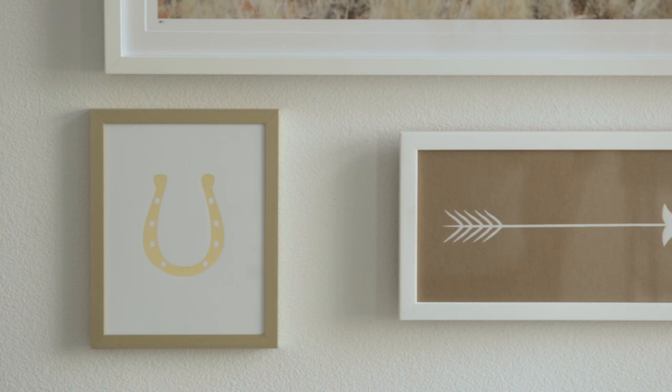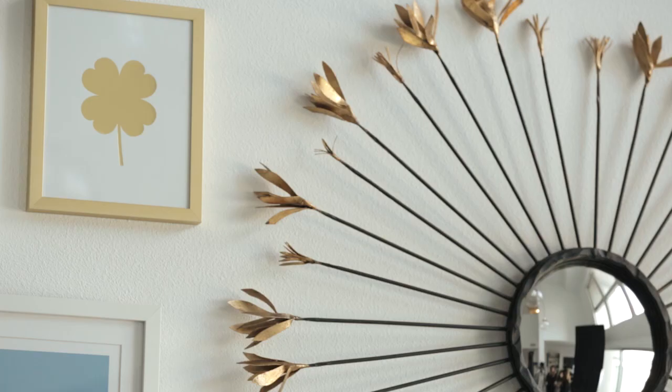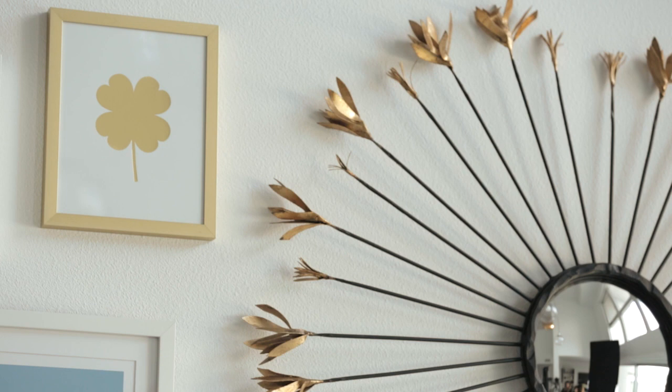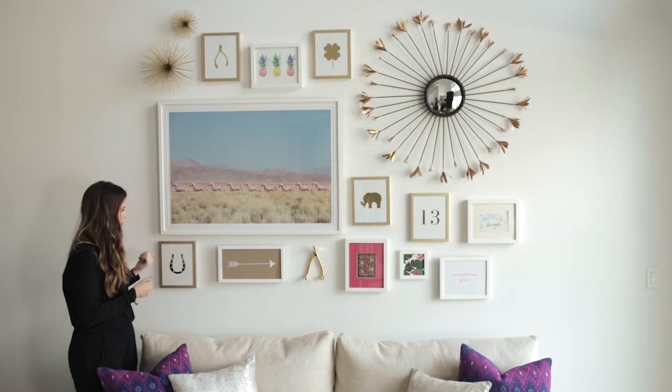Here's the final result of the gallery wall. I absolutely love every single image — everything is so symbolic of me and my entire life. I especially love the ones in the gold frames; these are part of the Lucky series that Sarah and I designed, and a portion of the proceeds will go to the ASPCA. They're available now on luluandgeorgia.com.